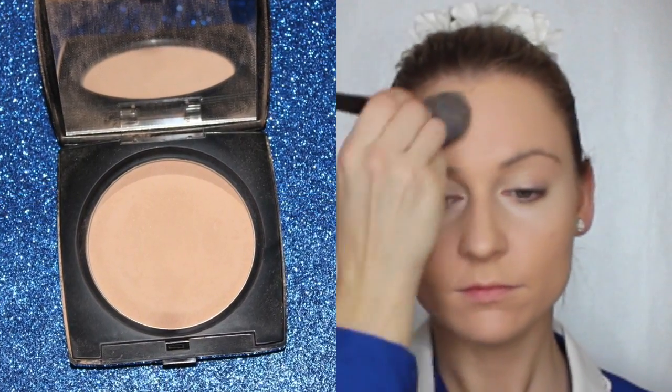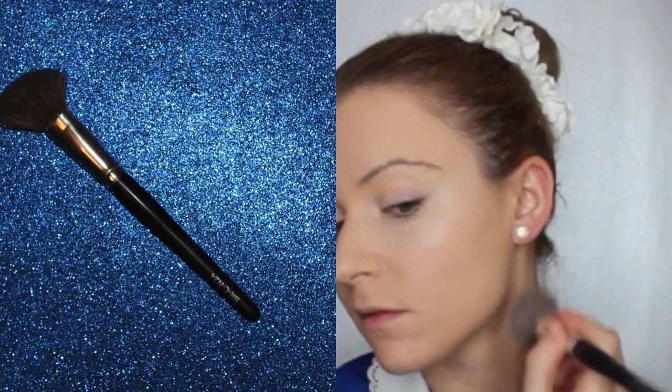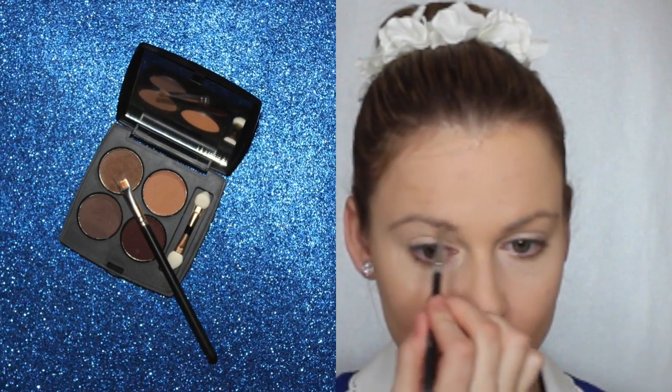Now go in with a powder — it can be a powder foundation or a translucent powder — and apply it all over to set your makeup. This part is optional: if you want to define your eyebrows, go in with your favorite eyebrow color and fill them in.